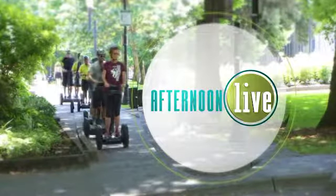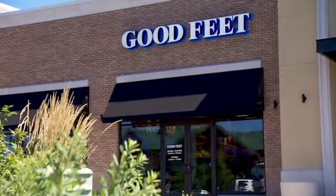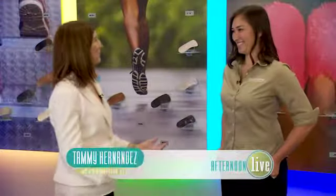Thanks for watching Afternoon Live — it's the place to find sweet relief for your aching feet. Our own Tammy Hernandez visited our friends at the Good Feet Store to find out more. I'm at the Good Feet Store in Tualatin with Christina Boss, and today we're talking about keeping our feet comfortable.